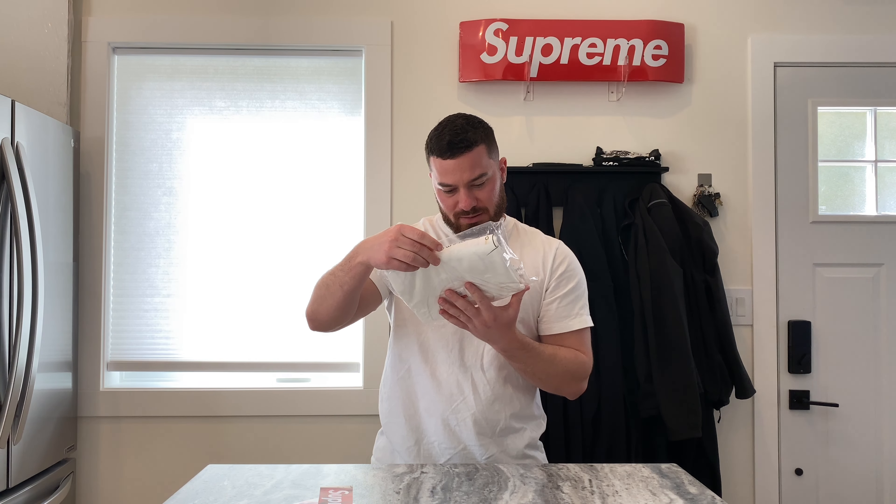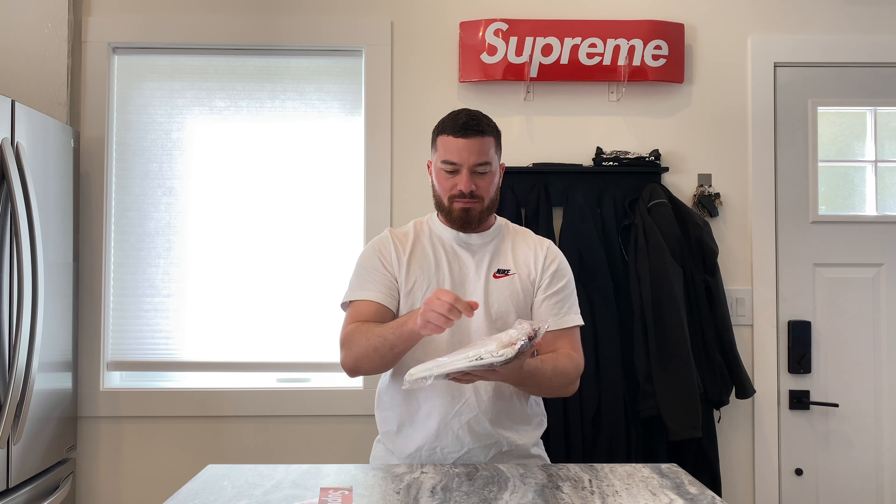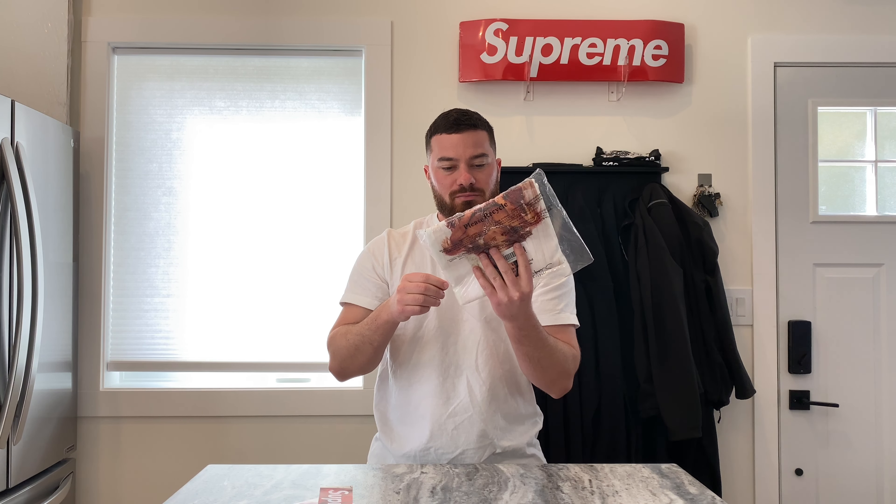Here's the Little Kim tee — I got this in a medium and I think I'm going to open it up. Oh no, it's like sealed. I thought you could usually open them — they have just a sticky tape piece so you can open it — but this one doesn't have that, so I don't really want to open it because I'm not sure if I'm going to keep it. But this is size medium, white, 100% cotton, pre-shrunk, made in the USA.